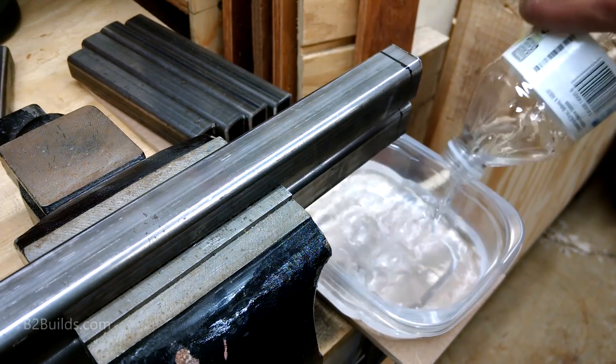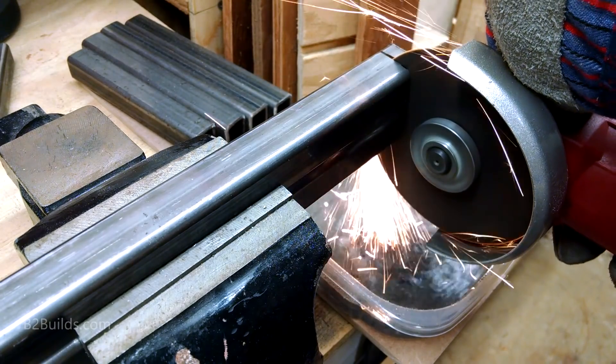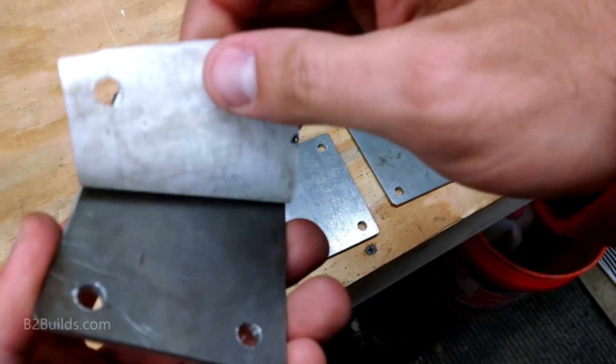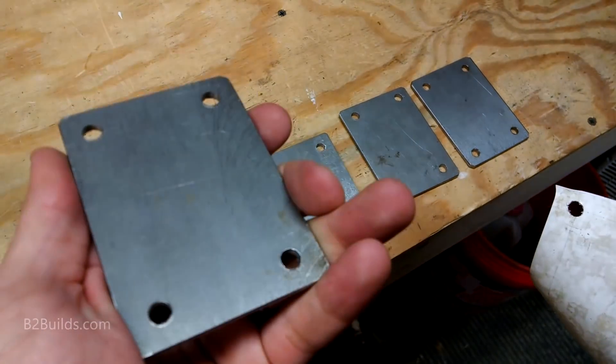After getting a lot of sparks bouncing off of my table and back at me, I set up this tray of water to catch most of the sparks coming off of the grinder. For mounting the casters, I measured the hole pattern and printed a simple drilling template to make four steel plates.